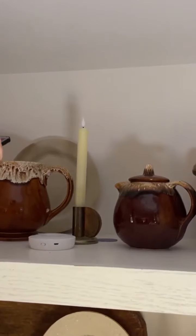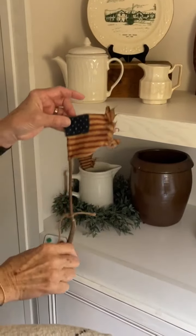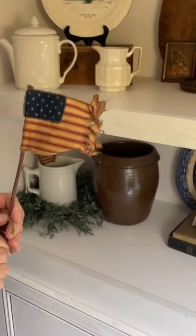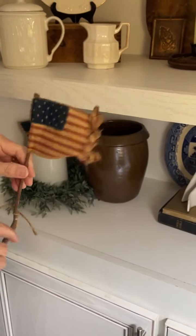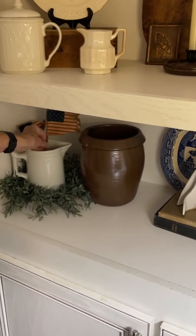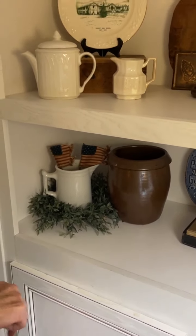I got these at the yard sale up at the Rusty Pearl, and I just love them — they're so old looking.